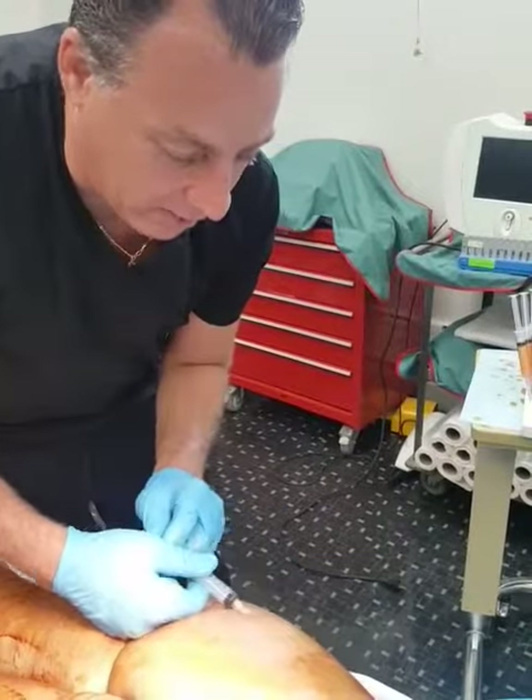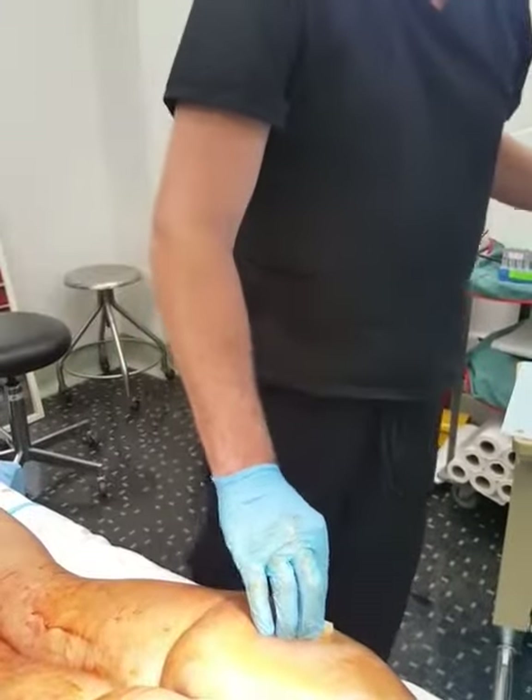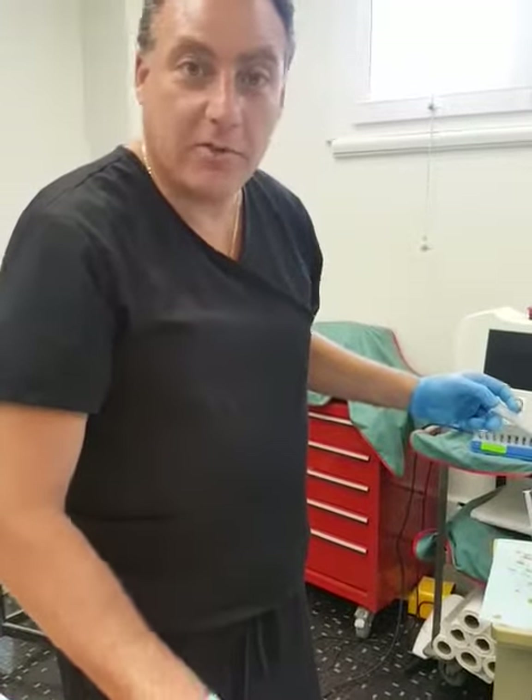If you want any information, you can check us out at lasermontreal.com or give us a call at 514-482-3456 at the Canadian Institute for Laser Surgery.